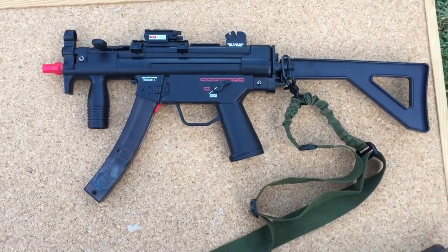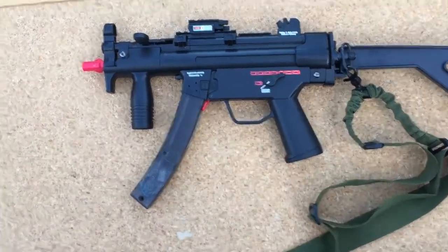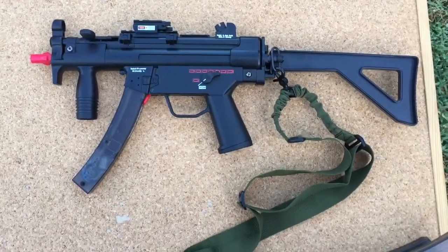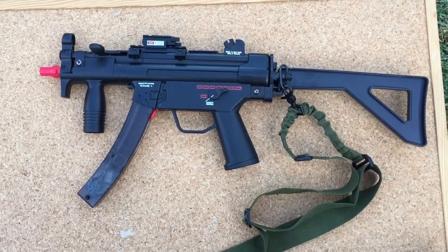I'll be doing a video in the future building and assembling the gearbox for this unit. Stay posted, subscribe, like, and I'll get on to making some more awesome content. Cheers.